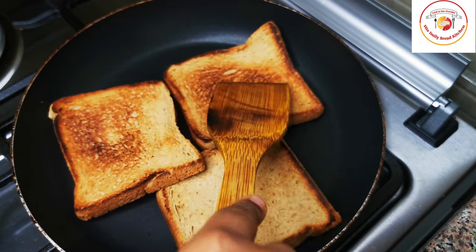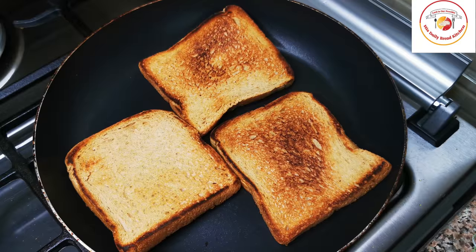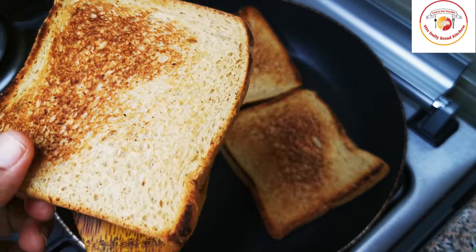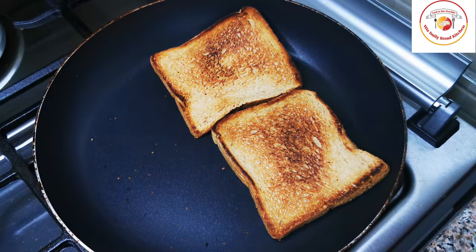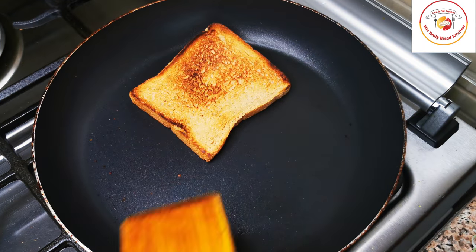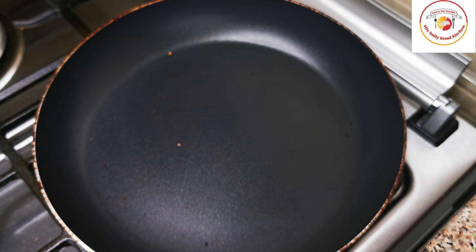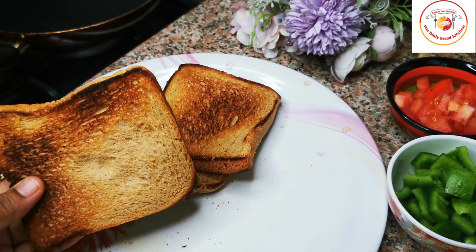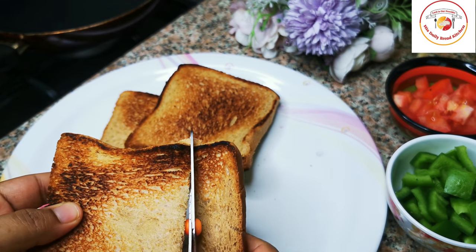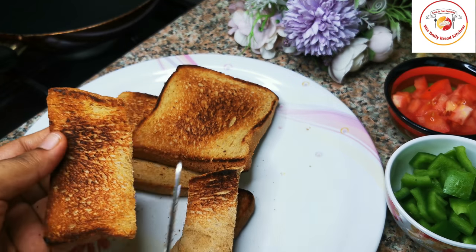Once the bread is crispy enough, you can remove it. I'm using scissors to cut the bread into small cube shapes, which looks very attractive and is great for kids to eat. I'm cutting it into small cube shapes.